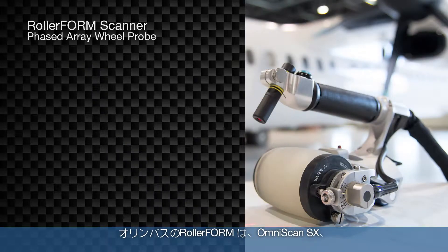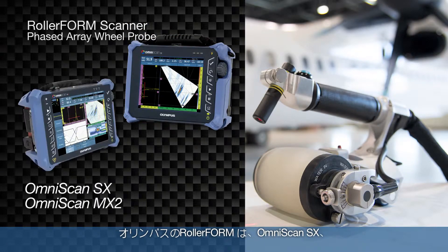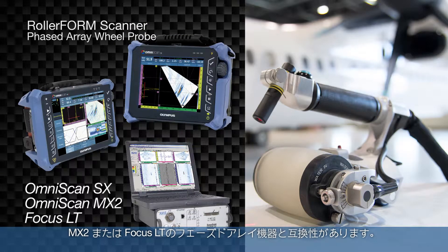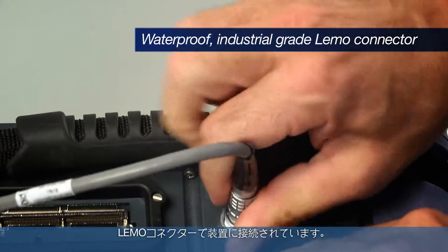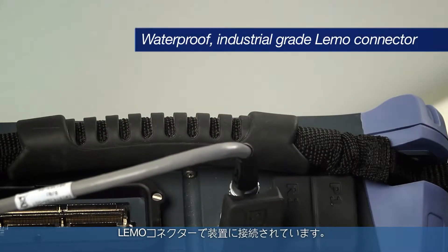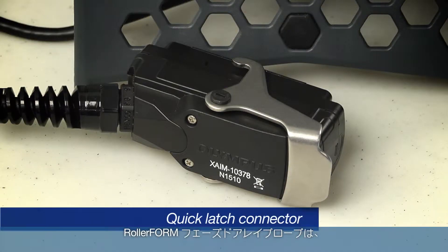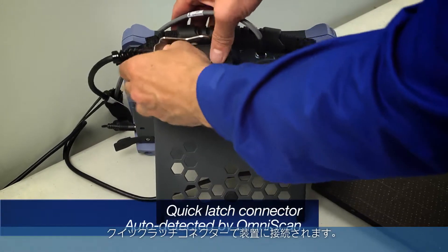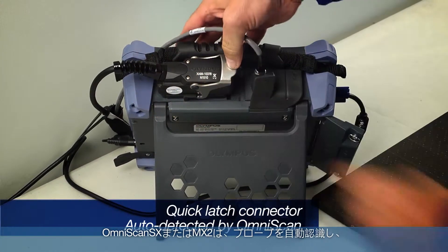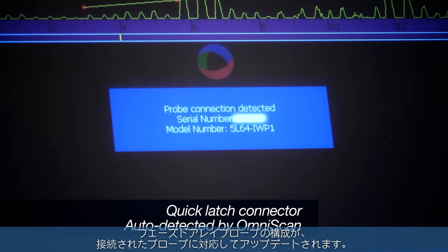The Olympus RollerForm can be used with the OmniScan SX, MX2, or Focus LT phased array instruments. The roller form encoder is connected to the instrument with a waterproof industrial grade lemo connector. The roller form phased array probe is connected to the instrument with a quick latch connector. It is auto-detected by the OmniScan SX or MX2 and will update the phased array configuration for the installed probe.